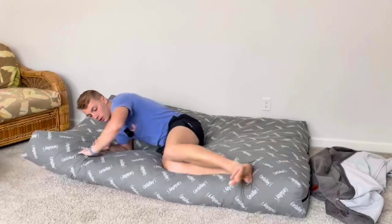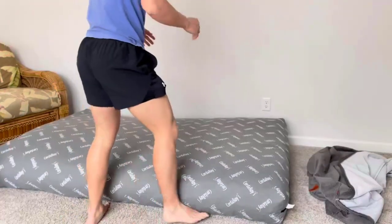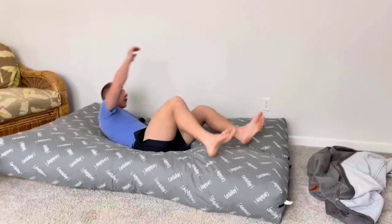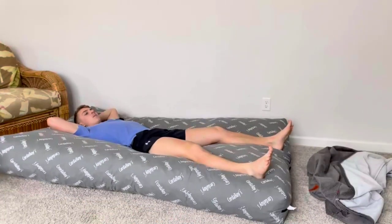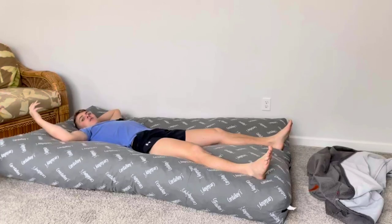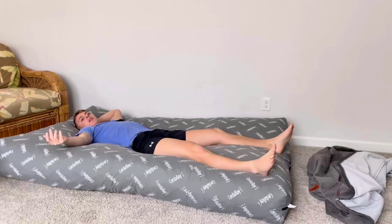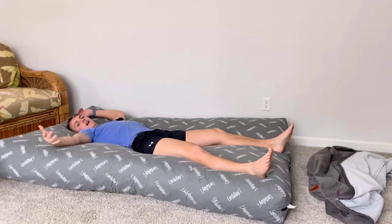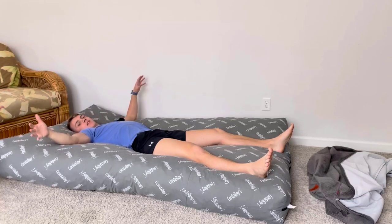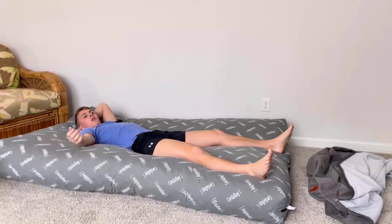You just grab it, flip it over a few times to get the foam going, and then you just lay right down on it. If you have some guests coming over you can lay it right out, put sheets on it, and pretty much make it up just like a bed. This thing is super comfortable — anyone I've ever had sleep on it always talks about how comfortable it is. Sometimes I'll just lay on it and watch movies.